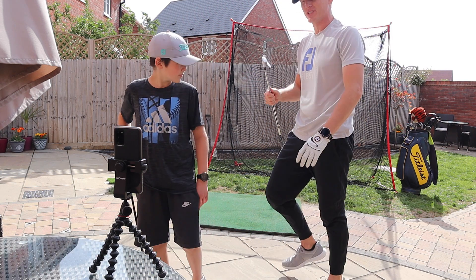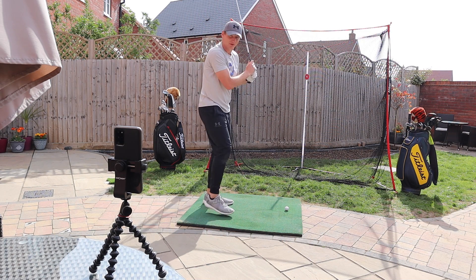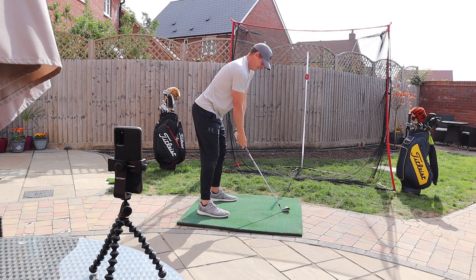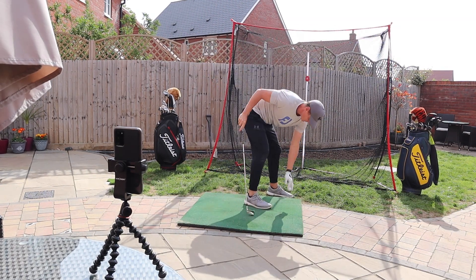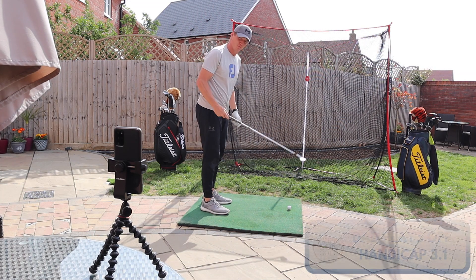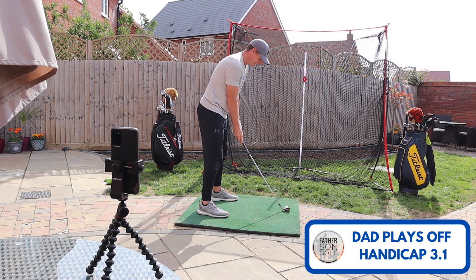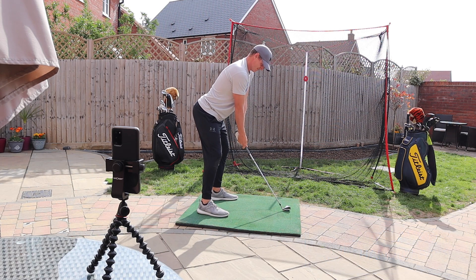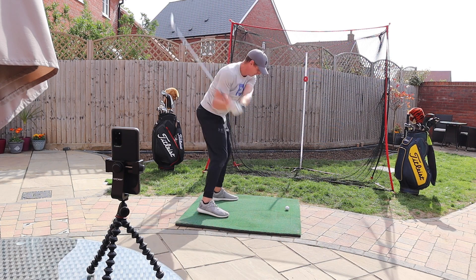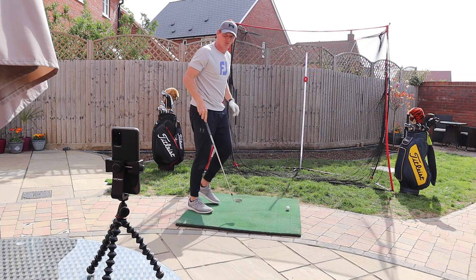So I've got my seven iron here Rich. Yeah, just hit a couple of balls for me. I'm feeling a bit stiff. I've worn the grip away off this seven iron — gonna have to get it re-gripped after this lockdown. That was better, a bit more committed that one. The first one was still a bit stiff.